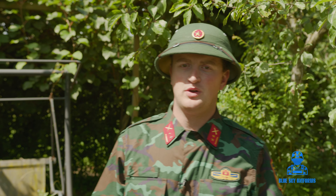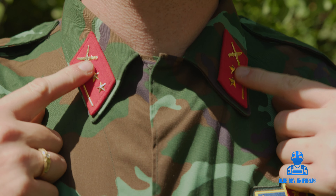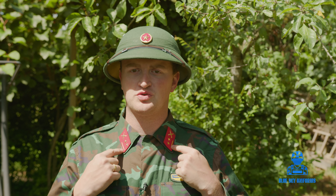Now we're going to the ranks of the soldier. The rank I have here is lieutenant — two stars, a stripe, and a rifle and knife insignia, which means infantry lieutenant.